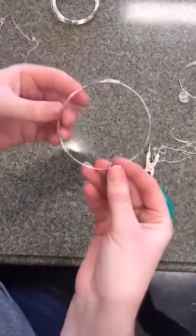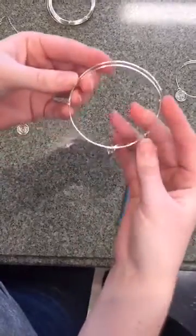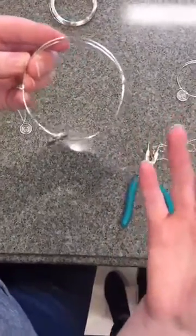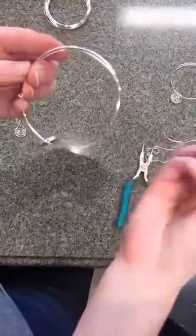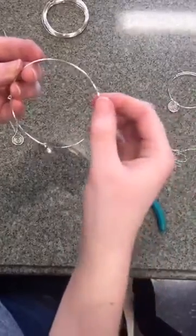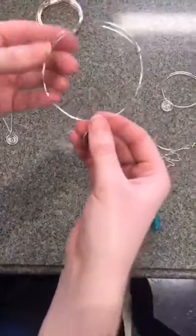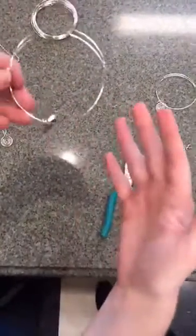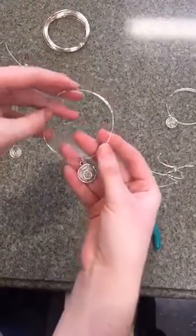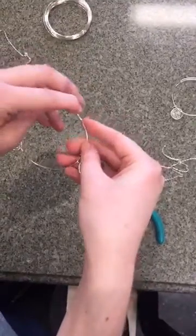Now we have a couple of suggestions if you want to turn this into more of a project. You can take lava beads or any sort of wood bead that would act as a holder for any oil, and you can slide those on before you bend the clasps. When you put this part on, you can also put on those beads and it will act as a diffuser bracelet, so you get to show off your favorite oil company and also get the benefits of aromatherapy.